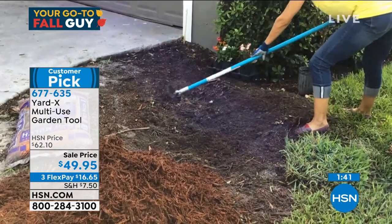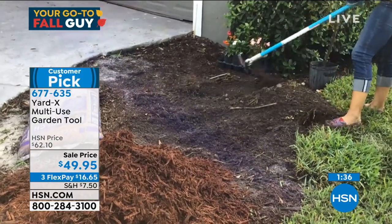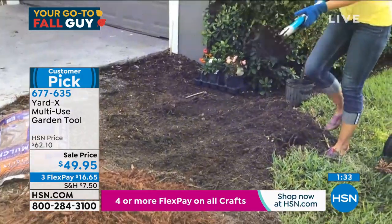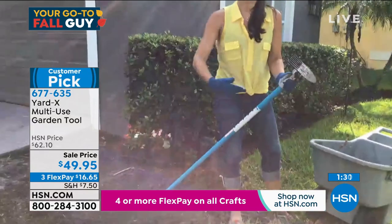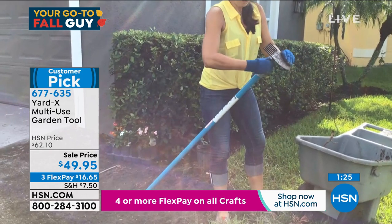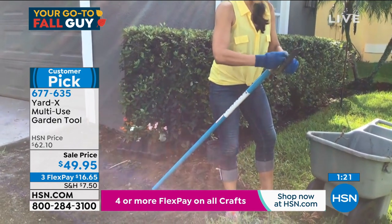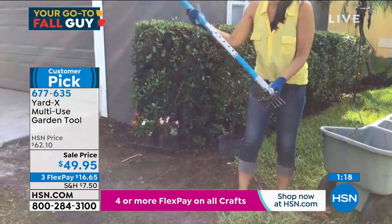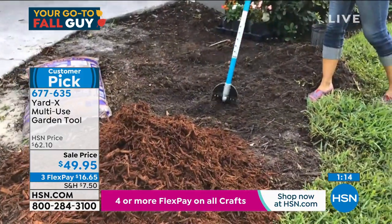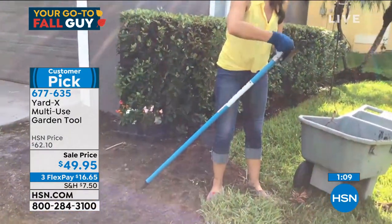This will move stones, it'll move dead material, it'll move all of these roots so I can clear everything up. Now what if I wanted to aerate this before I planted? I get my knob, I turn it, my tool head drops, and now all of a sudden I have an aerator just like that. I can loosen up my soil and make it healthier for planting.